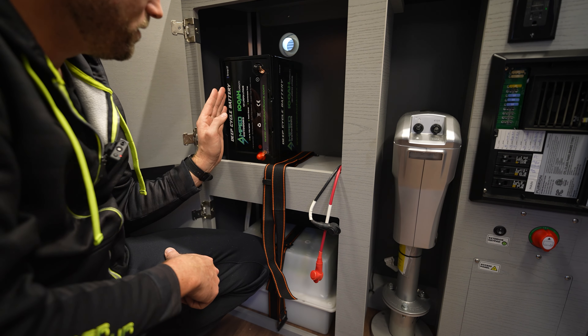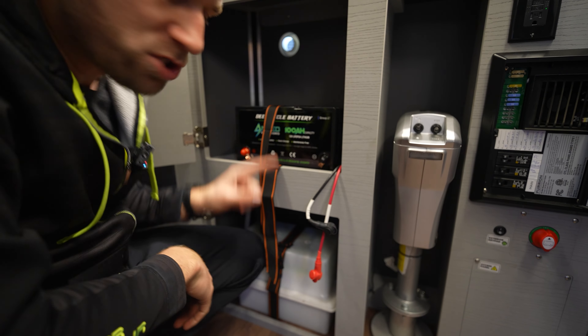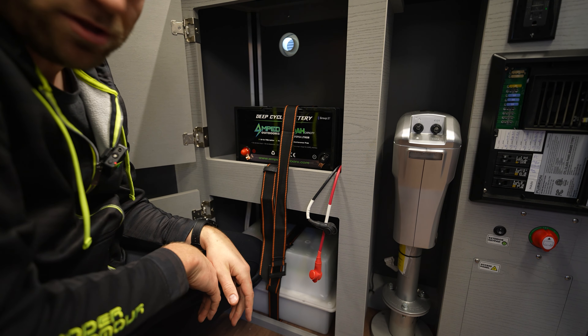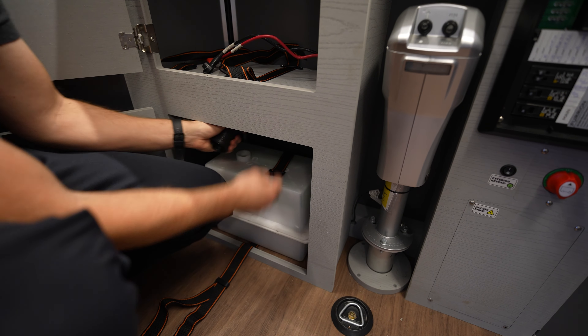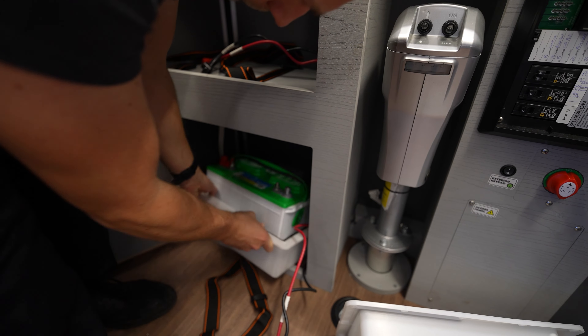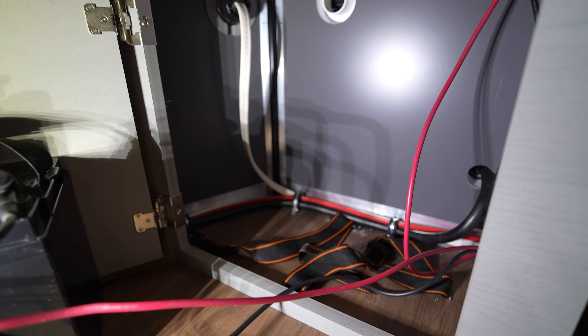Now I need to figure out how I'm going to fit four of these in here. What it looks like I can probably do is set them on their sides, or I wonder if I can stack two of these batteries up and down. I'll put some Velcro in between them so they don't slide around, and then I can still utilize the strap to go over it. I think that's a really good idea — that's what we're going to do. So now we've got the top battery out and the bottom battery out. Before I put all of our LiFePO4 batteries in here, I want to show you a couple things.